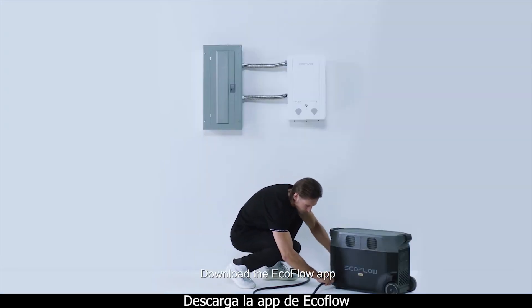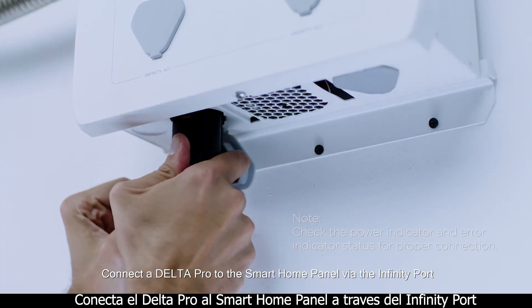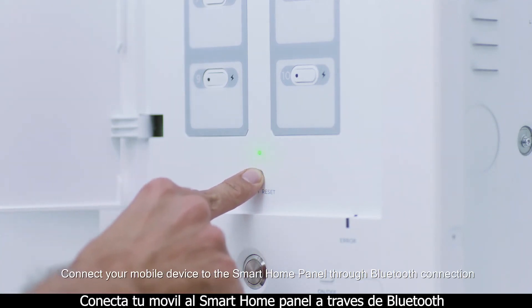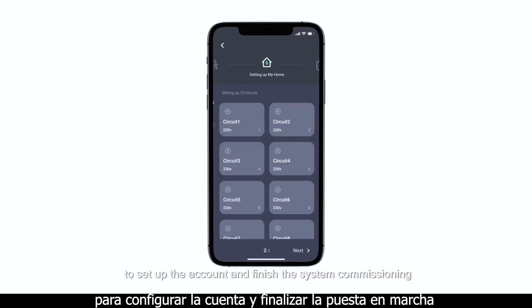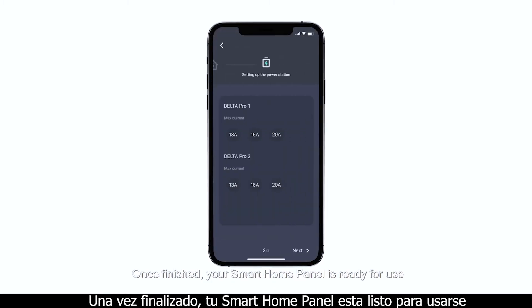Download the EcoFlow app. Connect a Delta Pro to the smart home panel via the infinity port. Press the IoT button on the smart home panel. Connect your mobile device to the smart home panel through Bluetooth. Follow the commission instructions on the app to set up the account and finish the system commissioning. Once finished, your smart home panel is ready to use.